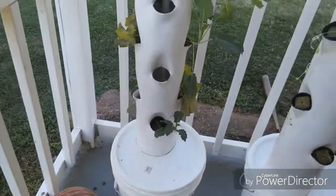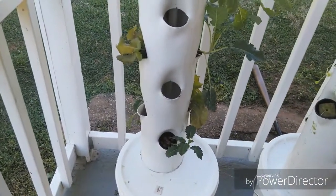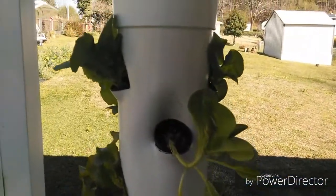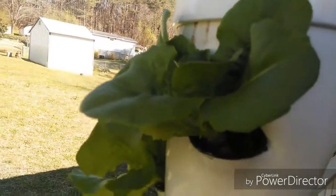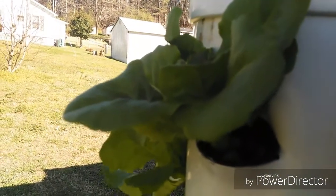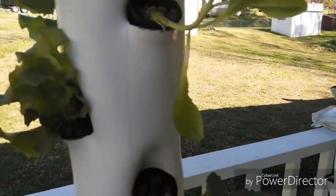It's about $11, $12, $13. And it's working, because I've been using it for the last — this head is probably about two weeks old and it's doing really good. The reason why some of these plants look the way they do is I've been picking off of them.